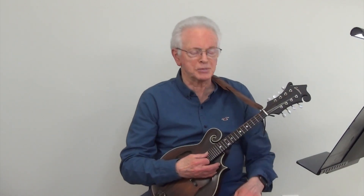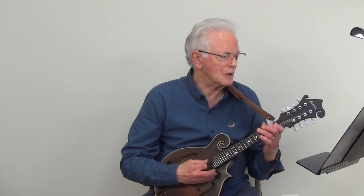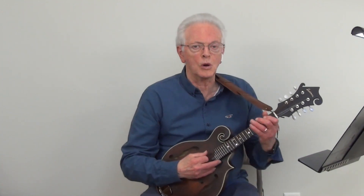And now we will play the exercise using the A bluegrass scale with hammers and pulls at metronome 50. And now we will play the same exercise at metronome 100.